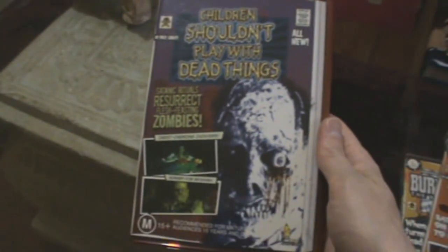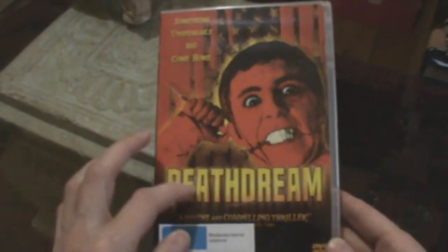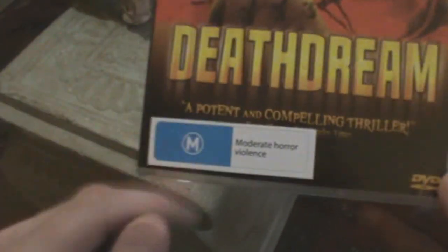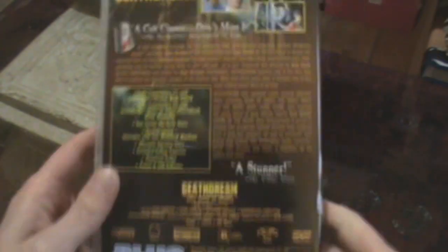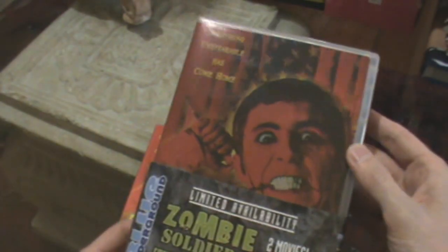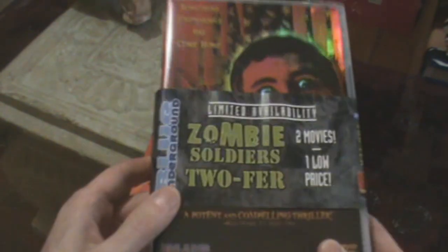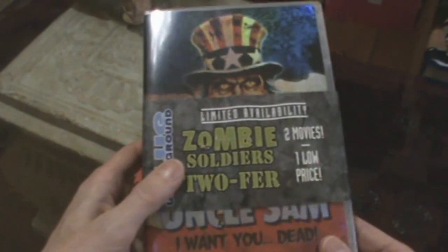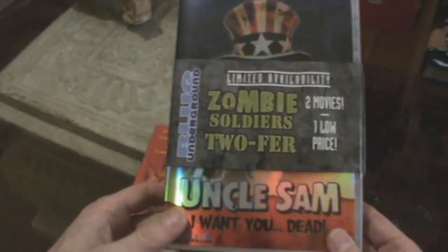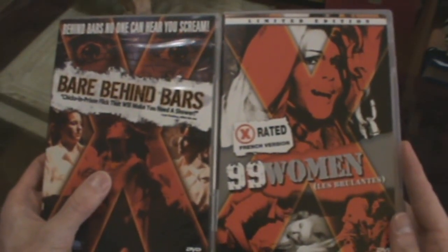Speaking of Bob Clark, he directed this Blue Underground release of Death Dream. Some of these get dumped on the Aussie market and they just stick the rating sticker on it, but yeah, it's a great film — if you haven't seen Death Dream, definitely check that out. I've kind of got two copies of it; this one's got that shiny cover and it's also in a Blue Underground twofer with Uncle Sam, which I only got recently so I haven't watched it yet.